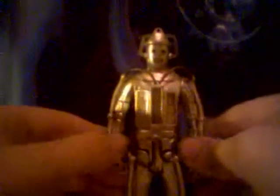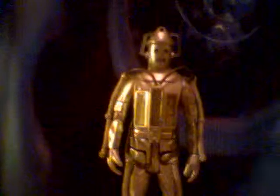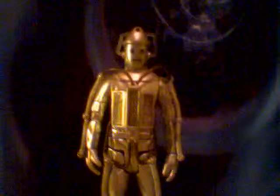So yes, I got this from Argos, as I did with the Tenth Planet Cyberman. I got the Tenth Planet first, then the Invasion, then the Tomb of the Cybermen Cyberman — waited ages for them.